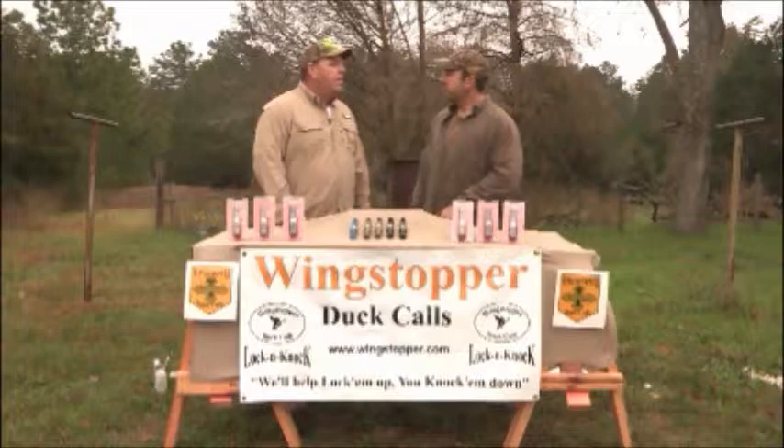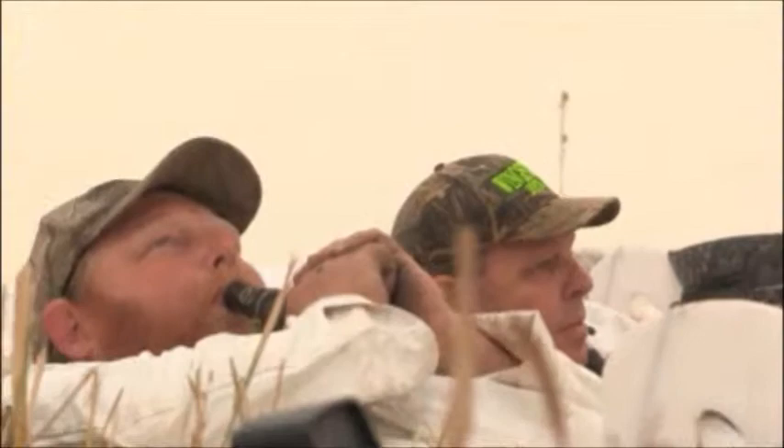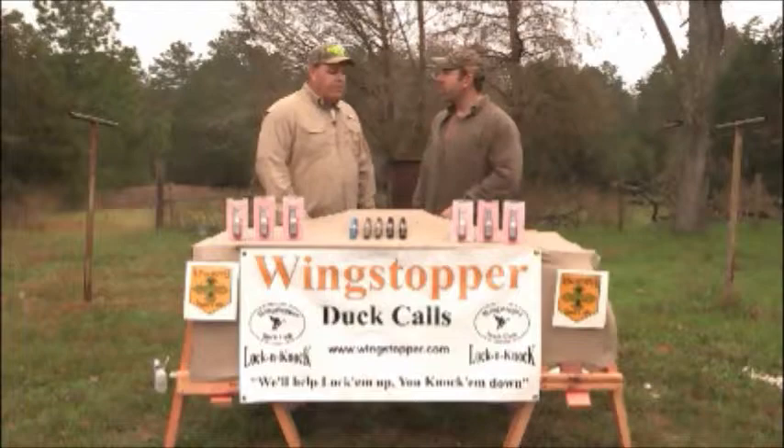I've been hunting for about 30 years. I'd have four or five calls on my lanyard, and I decided to build an all-in-one call that would alleviate all those calls off my lanyard. This call basically has your hen, mallard, and a bunch of whistles all on one call.